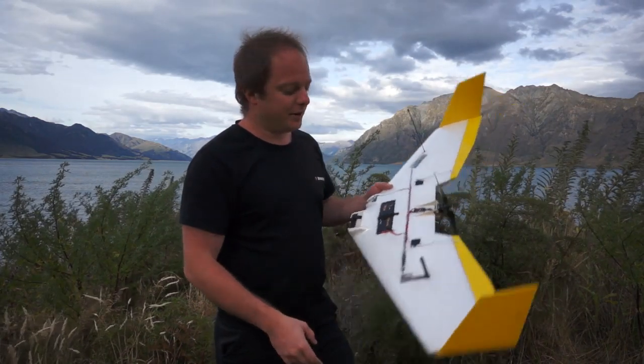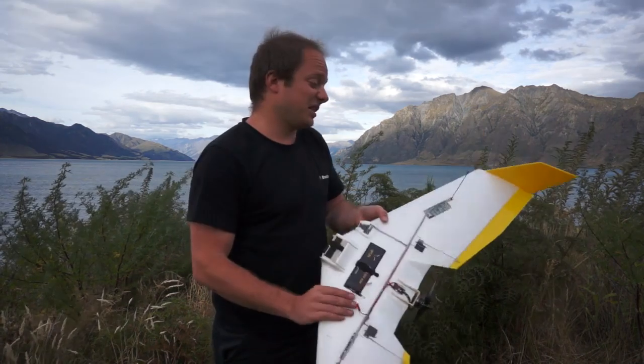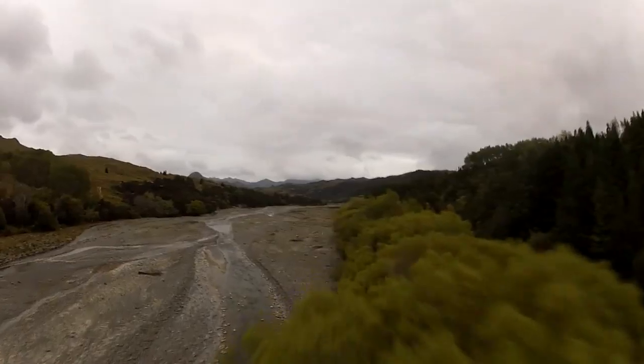There is no lamination required. On this build, we just took some tape and taped it. It's got about 100 flights on it and still looks very new, but you don't even need to tape it. In future, we'll have some vinyl options that will give it a really nice finish as well.